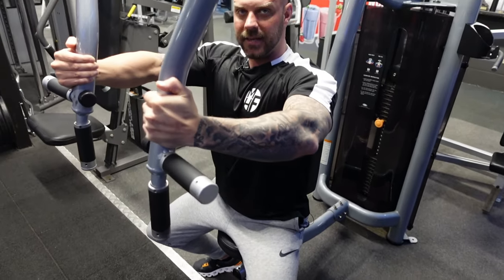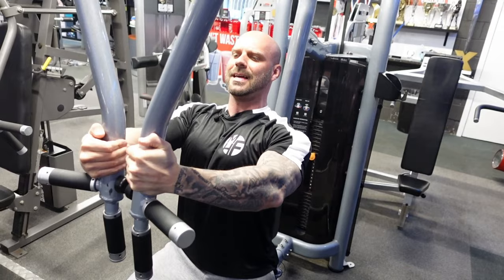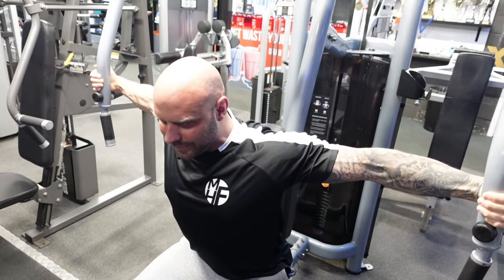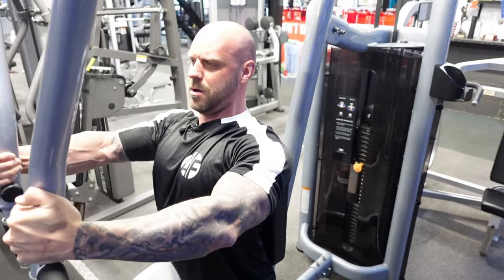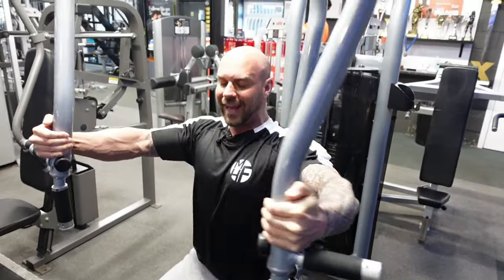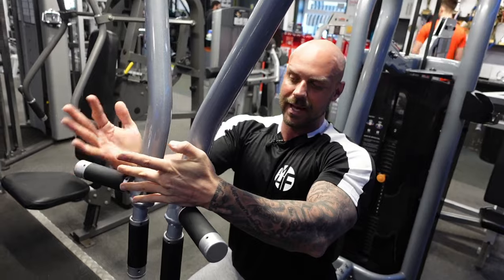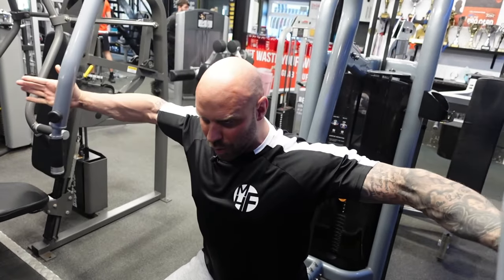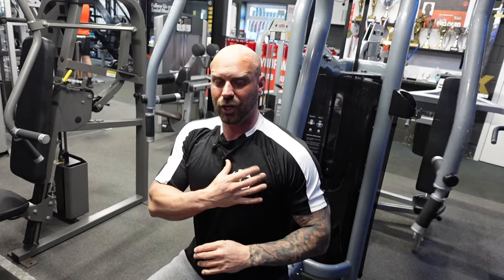As I take the arms back, I lean my chest forward to really emphasize the stretch, then bring my chest up to the sky as I close it in. Coming back, lean forward again — and push the chest up to the sky every single time to really pop the contraction. Push through the heel of the hand and almost open the hands up to get that squeeze, making sure the arms go nice and wide on the way back. This really causes a great stretch and contraction.